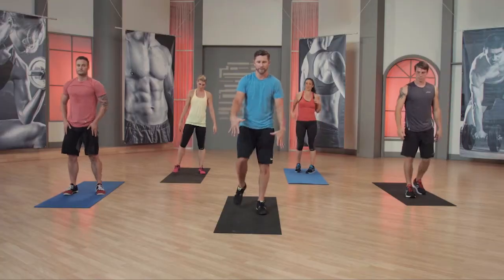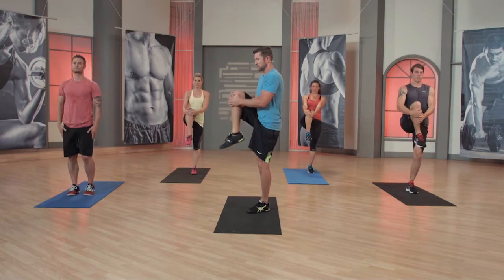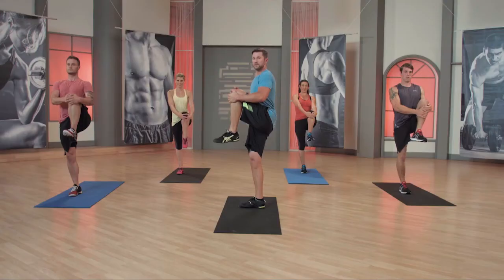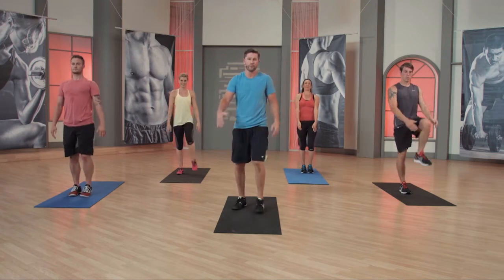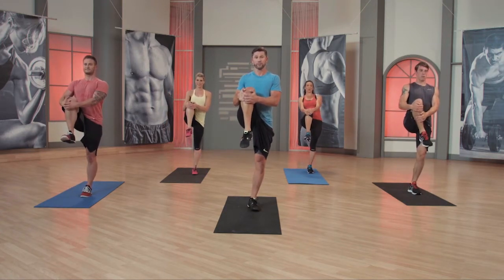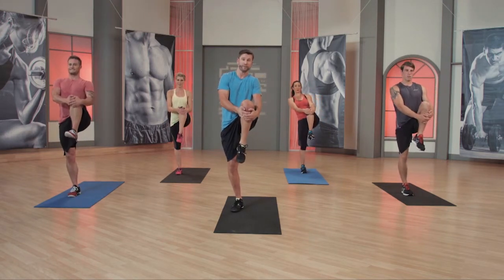Shake it out, guys. Let's go into a little knee grab — let's free it up. Left leg. Pull it in. Don't be shallow. Pull it in. Release. Again, pull it in. Release. One more time. This should feel good. Push the chest out — I like to push it out right here. Get a good stretch to the glutes. Lean over too if you have to.